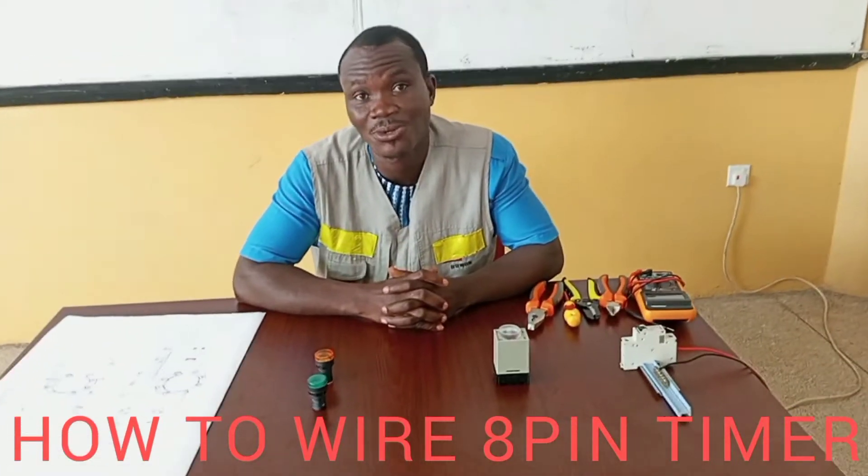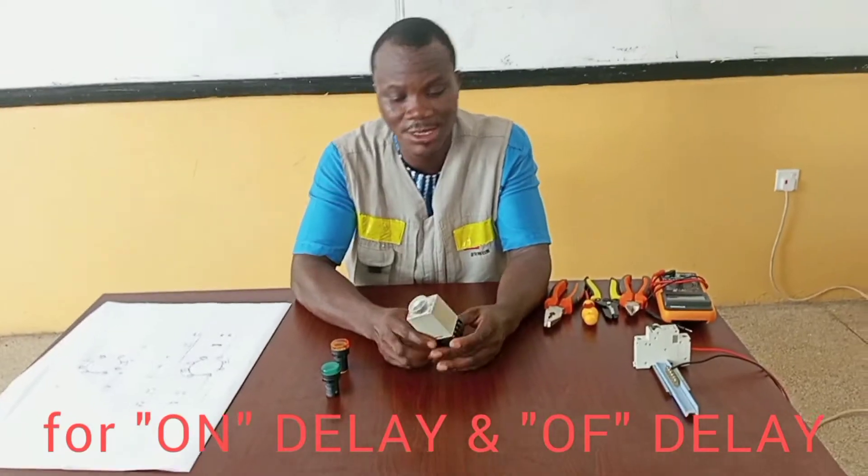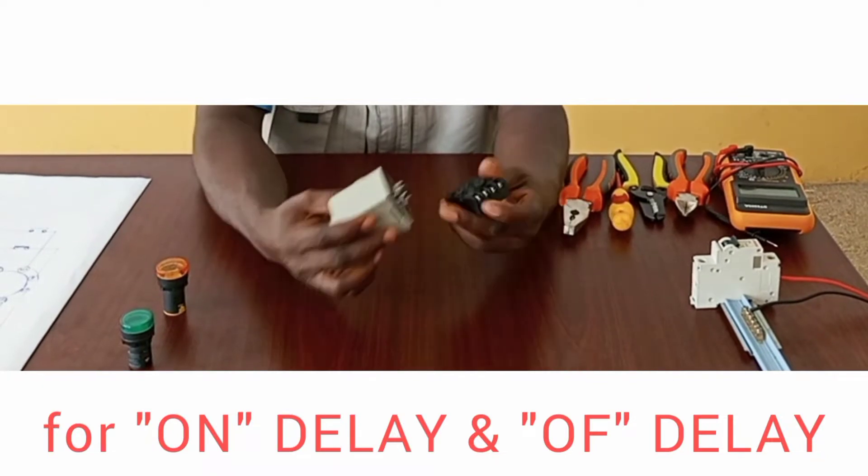In this video, I'm going to demonstrate how to connect a timer in a circuit. For proper understanding of how the timer works, I'd like to use a diagram to explain.